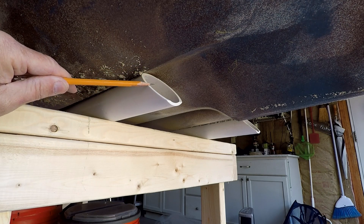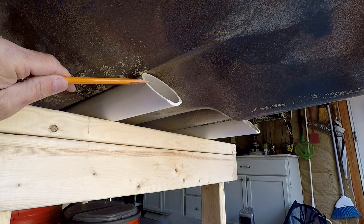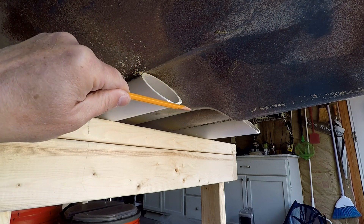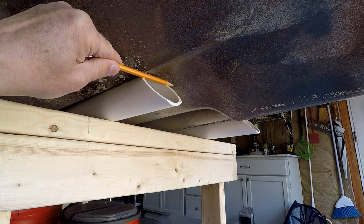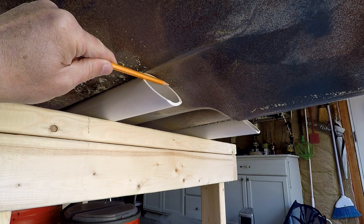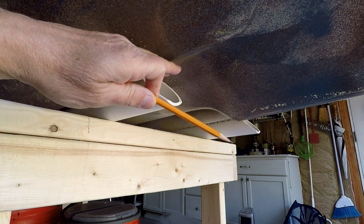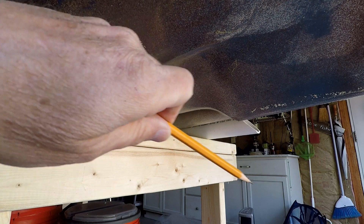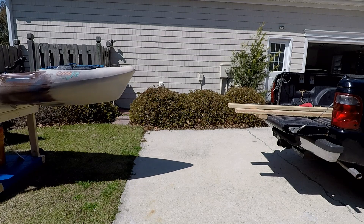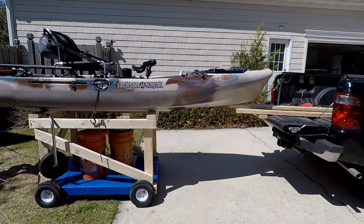Once you've assembled the frame, you need to put PVC pipes on top. I used two-inch because that was good enough for me, but I think a better choice probably would have been three-inch. I cut a 45-degree angle here because without the angle on my particular boat, the edge of the PVC was going to catch on one of my scupper holes. With the angle, the boat bumps smoothly over the PVC and rolls onto the cart.